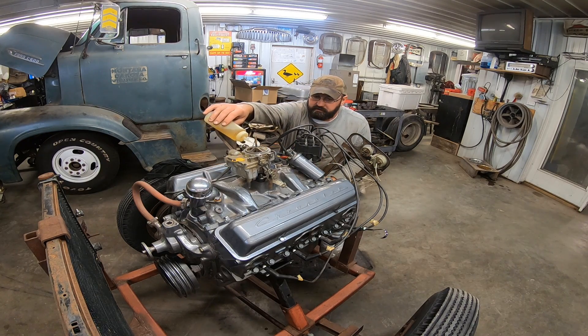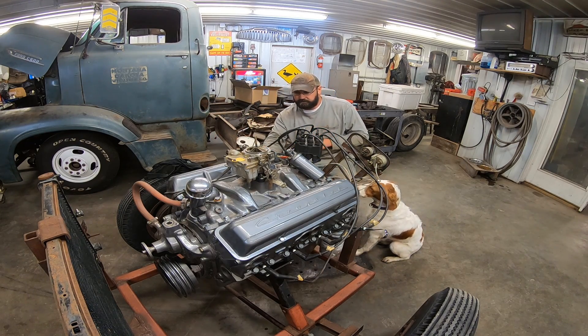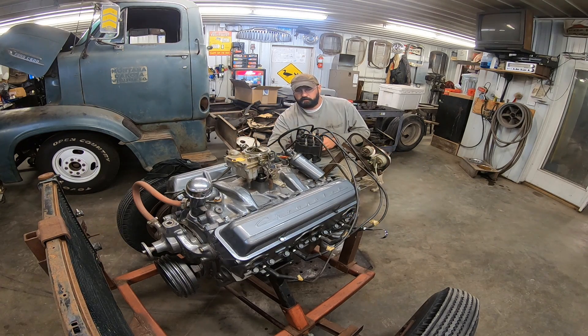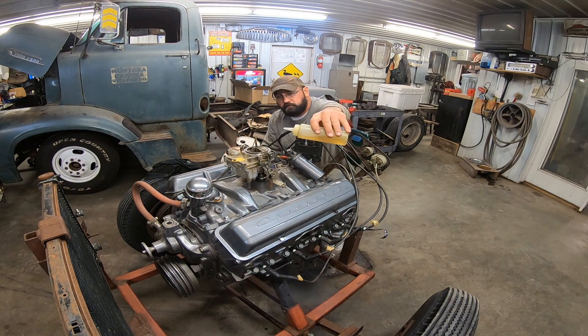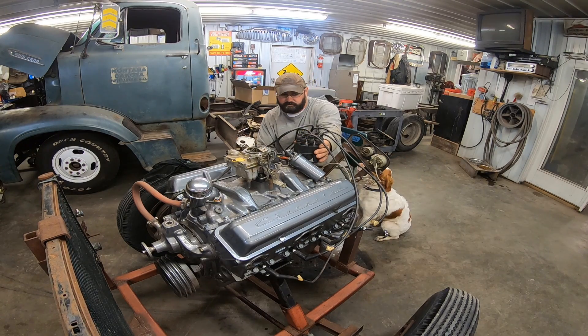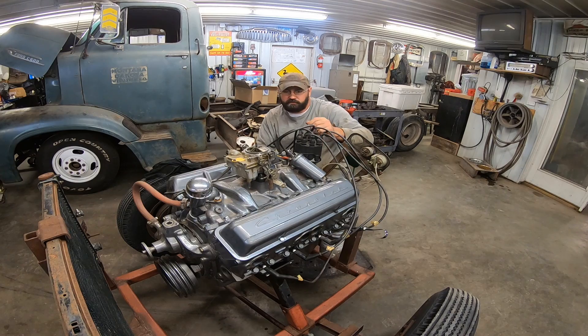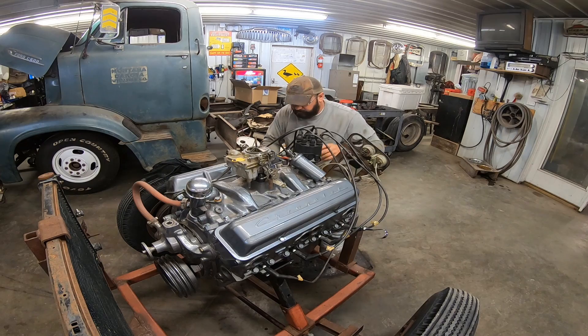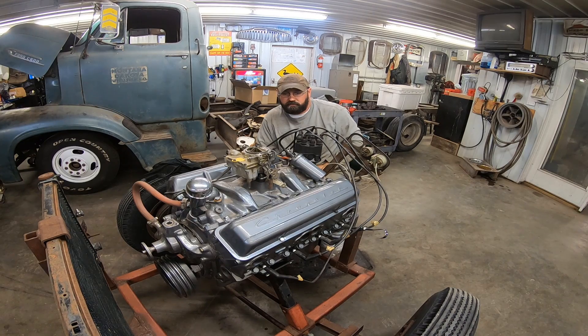Let's get our Sriracha sauce out and give her a shot. Notice we don't have manifolds on it — we don't need those. Well, our timing is close. Let's turn that just through the back of here. Seems like it likes it. I think we're really close here. We don't have a fuel source hooked up yet — I wanted to make sure this was all working first. She likes it.